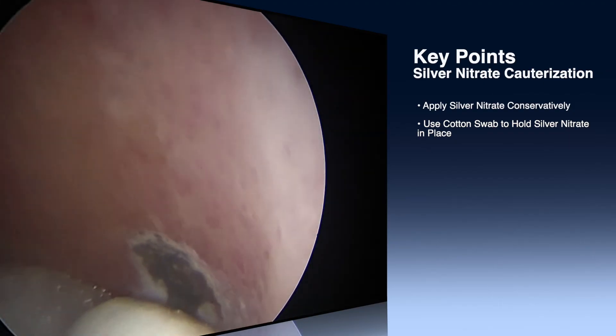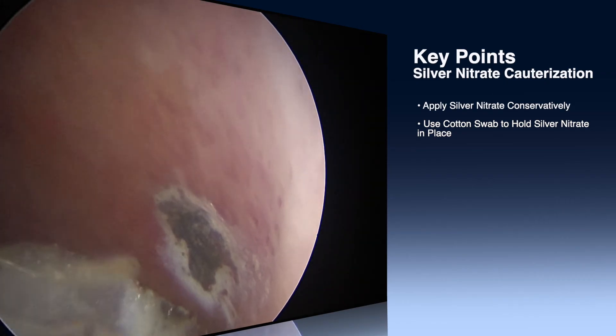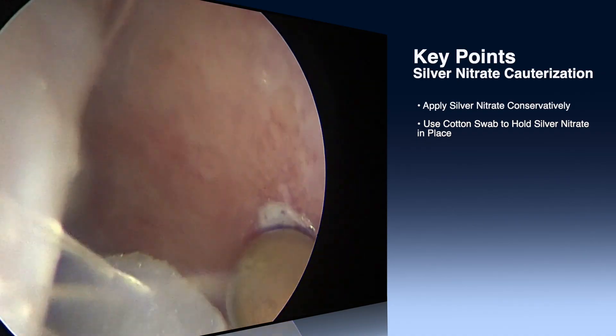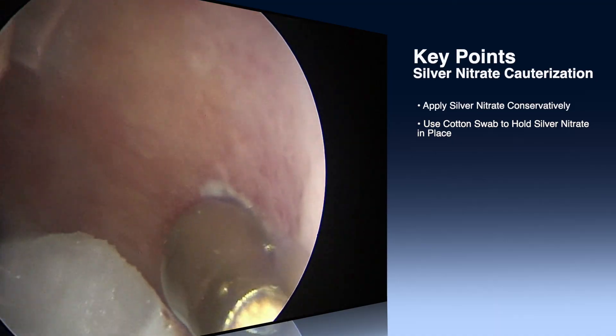In this video, we used a zero-degree endoscope, but you can use this with a headlight and a speculum. This could be done in the emergency department or in clinic. Again, it's finding the spot that's bleeding, treating it focally with silver nitrate, applying the cotton-tipped applicator, and you should get good control. Thanks for watching.